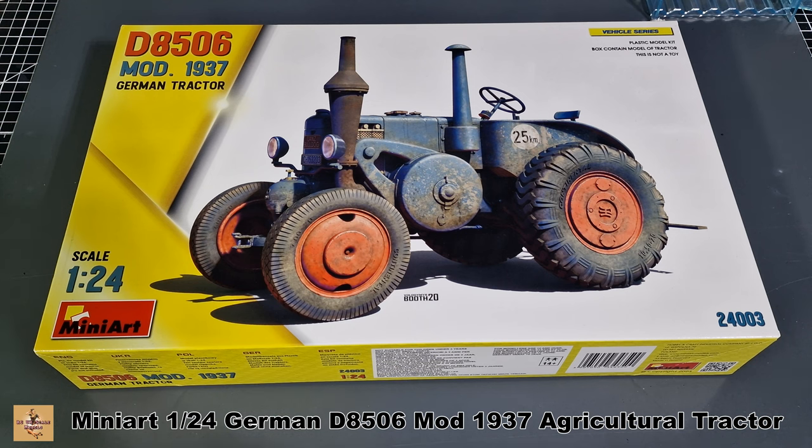We're going to take a look at this one because they do it in 1/24 scale now, which is what you see here — normally it's in 1/35. Let's take a look inside the box. The kit number is 24003.